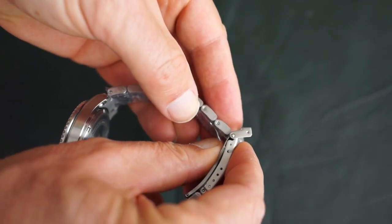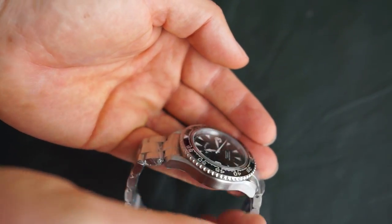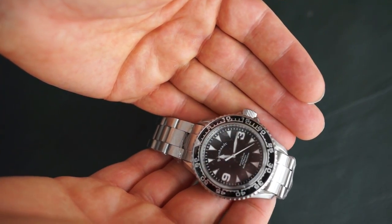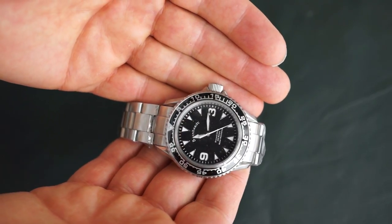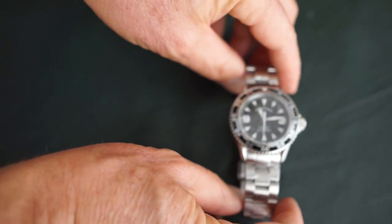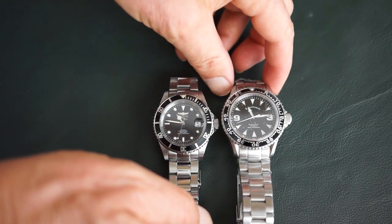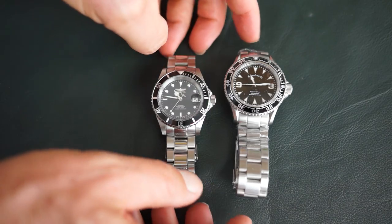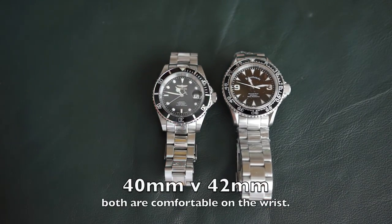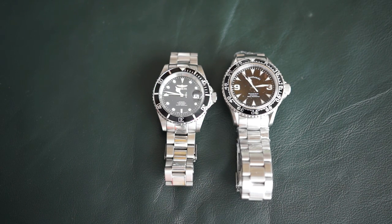It comes with a two-year warranty. So far I'm very impressed — it's comparable in some ways to the Invicta 9937, which I reviewed earlier, and in some ways it seems to be a little bit better than that. Let's put them side by side. The Bernhardt might be a little bit larger, just a little bit, but they're very comparable.